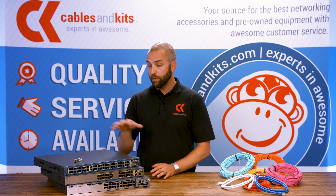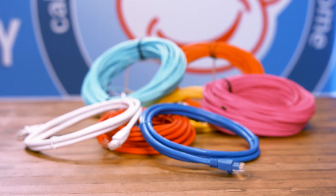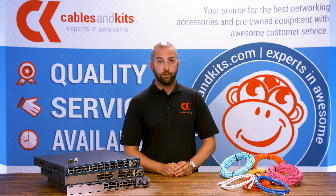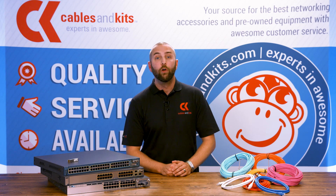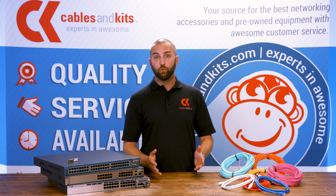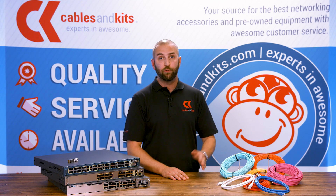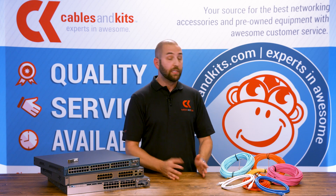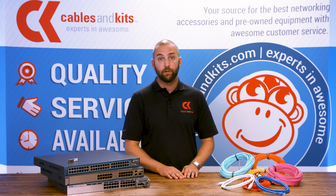Now let's talk about the wiring or cabling — this might be cabling you currently have installed in your walls, in the plenum, or something you're going to install. You're going to be faced with two basic types of physical media. Which one you need depends on the distance you need to propagate, or what you currently have installed in your wall. Installing cabling can be costly, so you may want to retrofit your SFP to what you currently have installed.